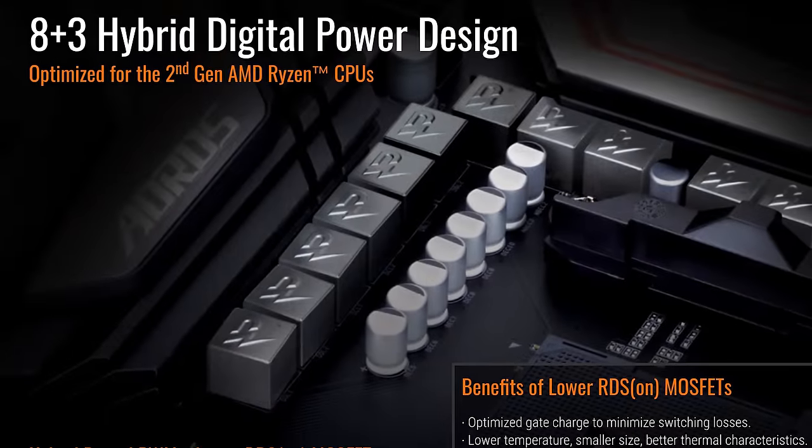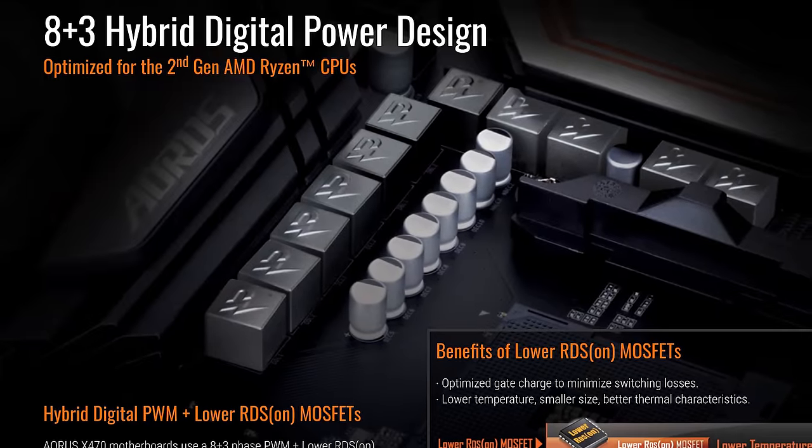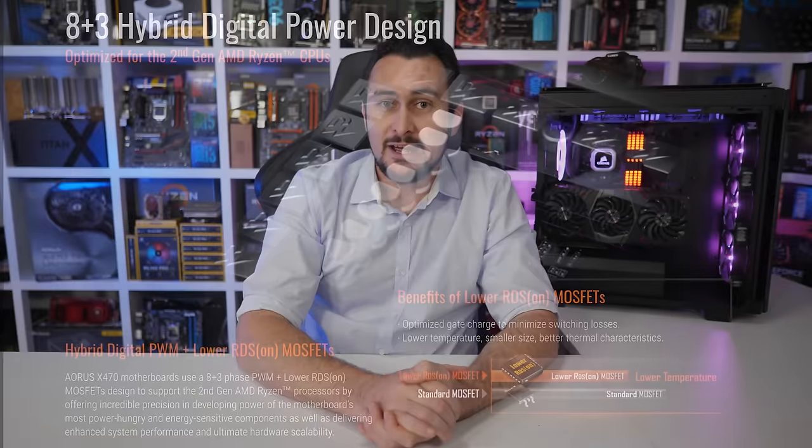The VRM is similar on both the Gigabyte and MSI boards — they pack a 4+2 design with a doubler, and this provides plenty of power delivery for even an overclocked Ryzen 7 2700X. Overall MSI and Gigabyte offer competitive products at these low price points, but for me the Gigabyte X470 Aorus Ultra Gaming is the best affordable X470 motherboard on the market right now.